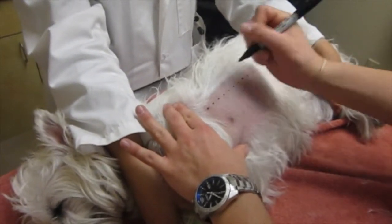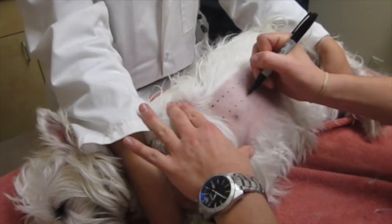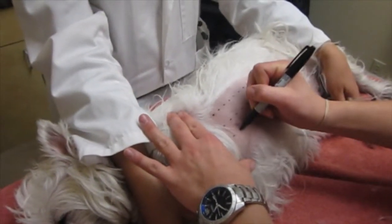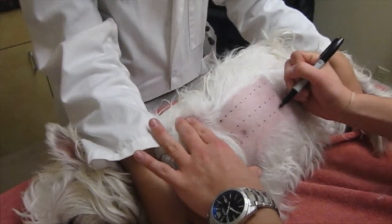The Sharpie comes off pretty easily. This is so that we can keep track of the 67 different injections that we do. Each one is right into the skin, and once we have the pattern down, we'll start injections.